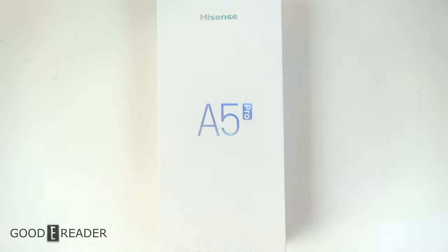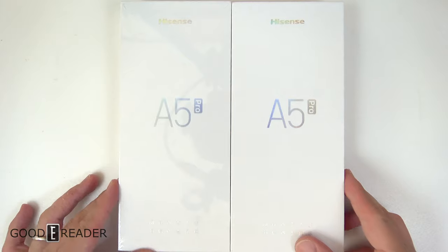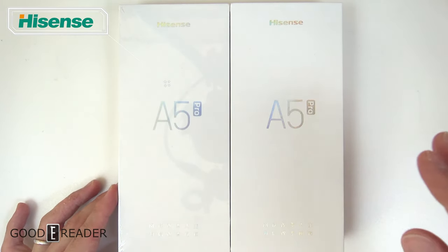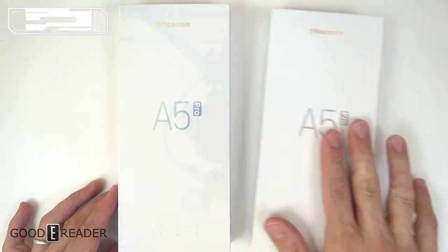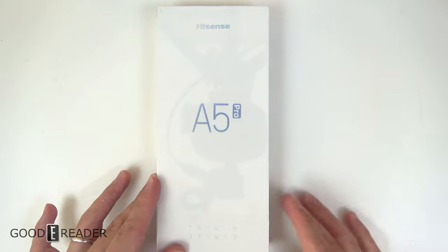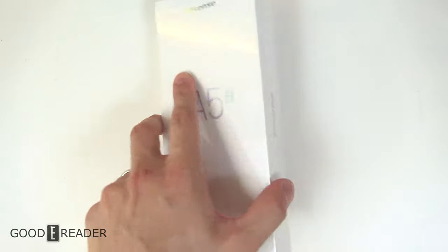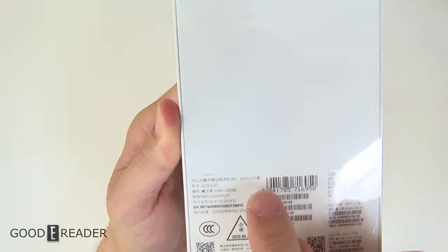The A5 Pro we just covered in the last video, and you'll see something that looks almost identical because the box is 100% identical. This is the A5 Pro CC — this is the one we were waiting for, the granddaddy of all e-ink smartphones, color and monochrome alike. There's no way to know this is an A5 Pro CC just by looking at it.